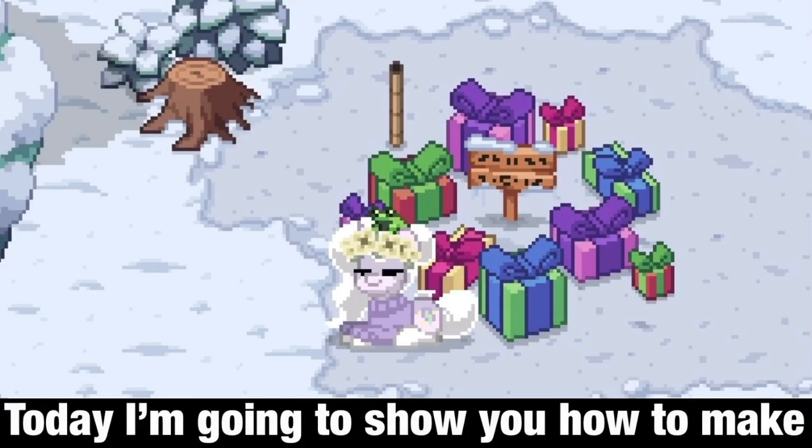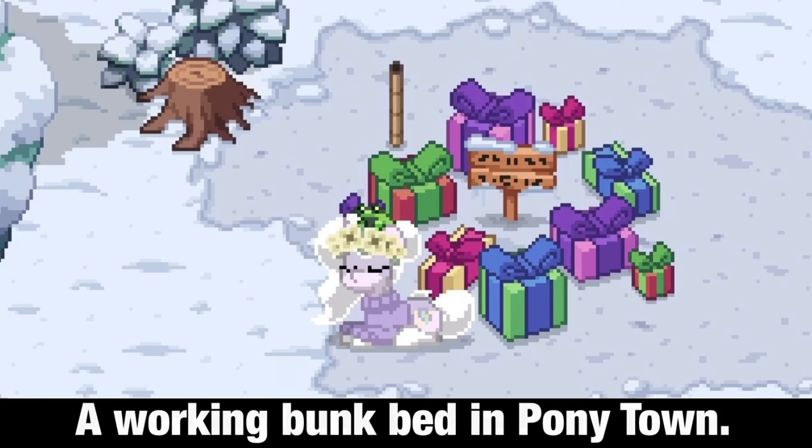Hello, Gems. Today I'm going to show you how to make a working bunk bed in Ponytown. Enjoy!